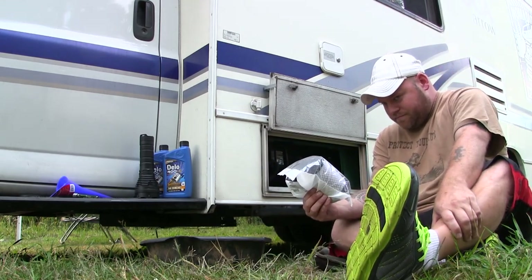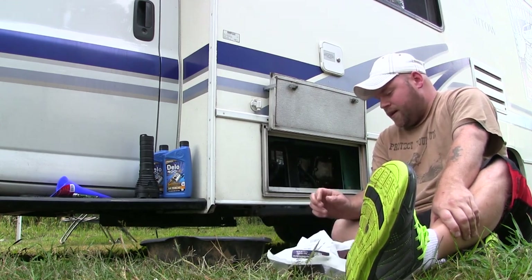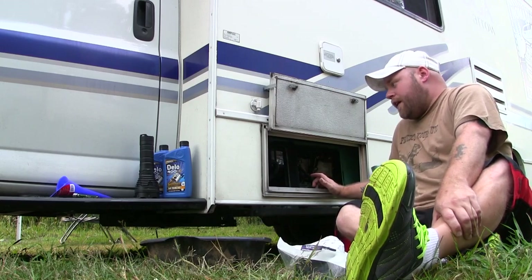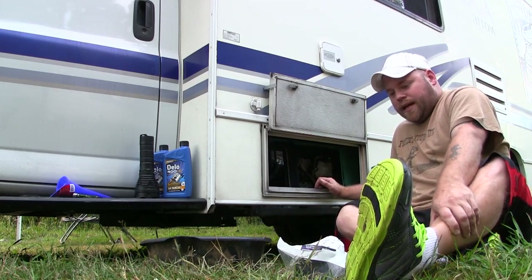Hopefully I have the right air filter today. We're going to be doing that, we're going to be changing the oil, and I'm also going to pull the spark plug and find out what spark plug I need — but we won't be doing that today.